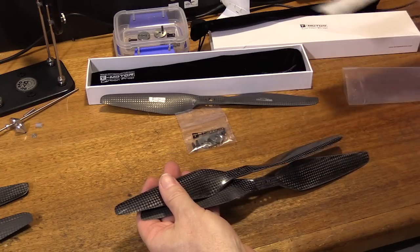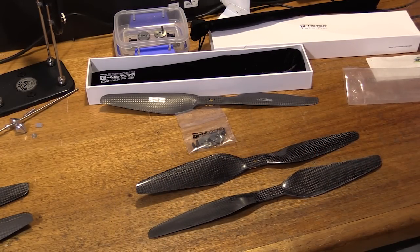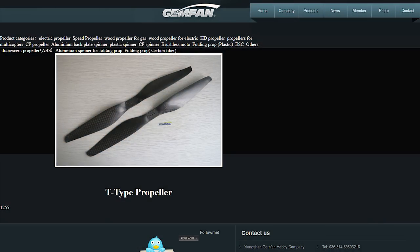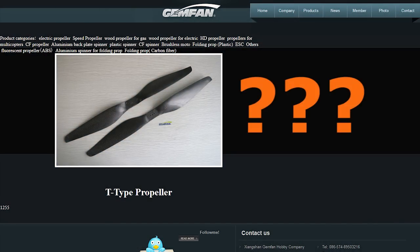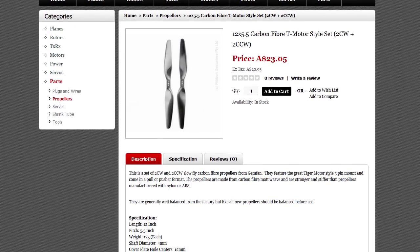There's no bushes, no end covers, no screws, no nothing — just the propellers themselves. There's virtually no detailed product information on the Gem fan website, so you'll have to rely on a retailer's website instead, such as BoltRC.com. Lots of great information there.